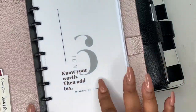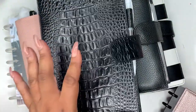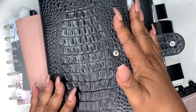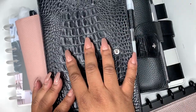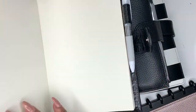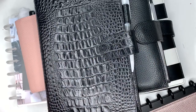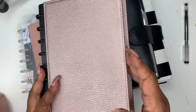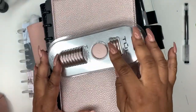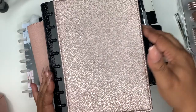I got this from Office Depot and I've just been trying inserts. I purchased a cover for it and ordered one on AliExpress back in May — and we're about to go into July and it still hasn't come. So I saw it come available again on Amazon and purchased it. Once I get the other one, I was going to sell it, but then I said I may just keep it for note-taking because that's what I've done — I've just been taking notes. So this will be my budget planner.